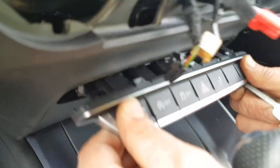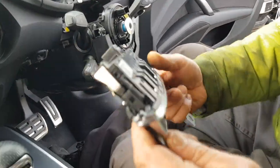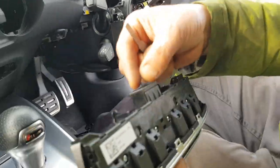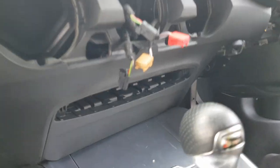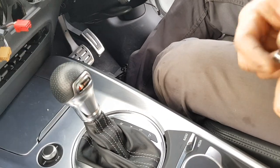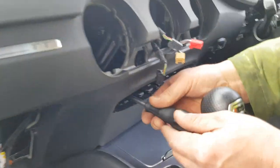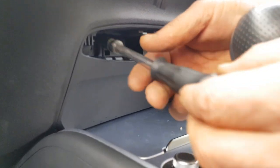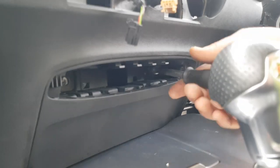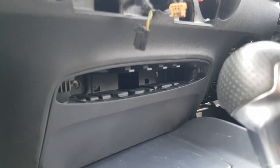Push the keys in and the panel comes out. Take this panel off with the two keys and take the cable off from here. Two 8mm bolts taken off.